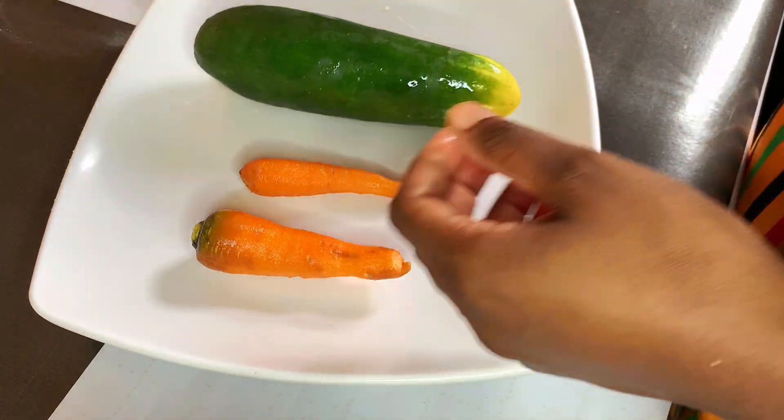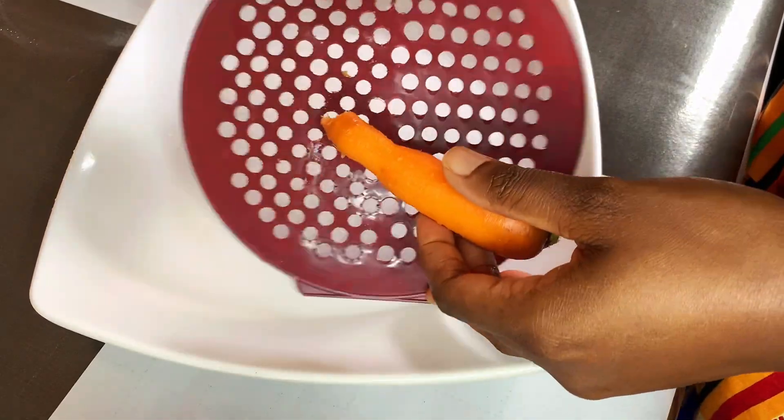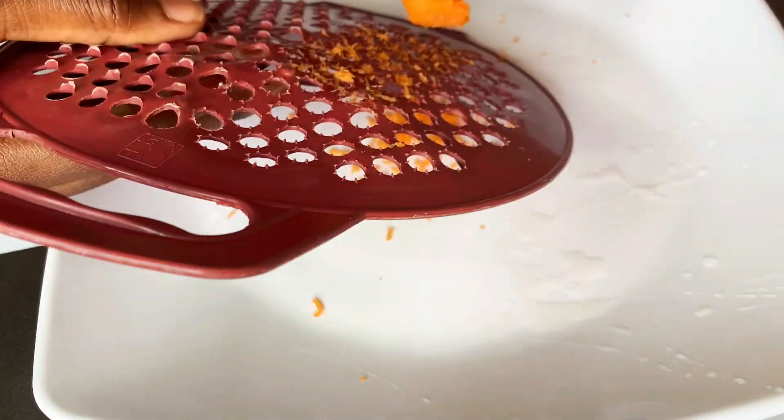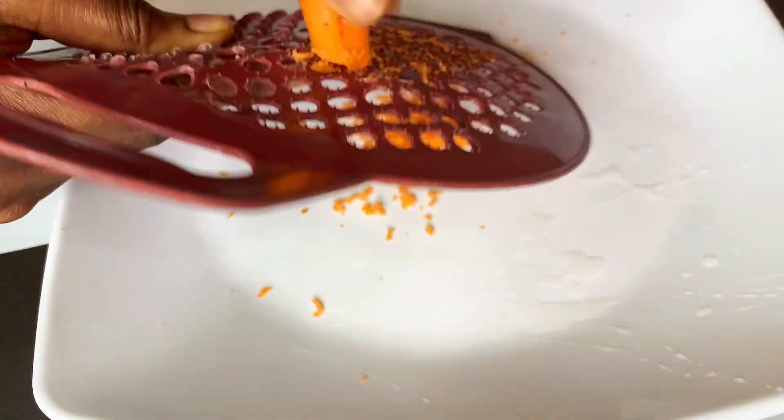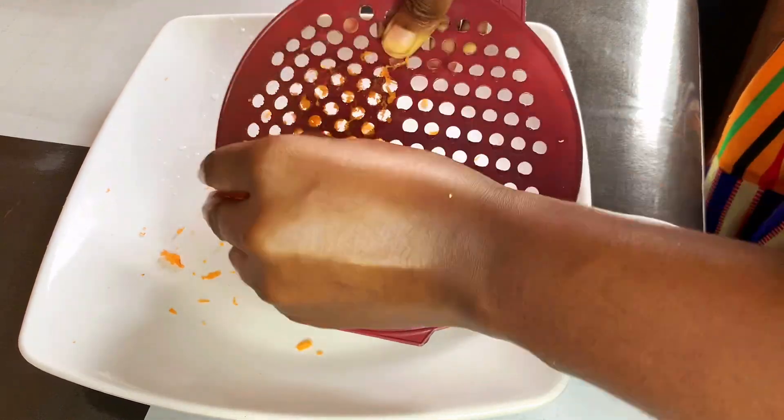I'm going to start by grating my carrots. Carrots are packed with nutrients that benefit your skin. They contain vitamin A, which helps to reduce acne, improve skin tone, and promote a healthy complexion. They also contain vitamin C,